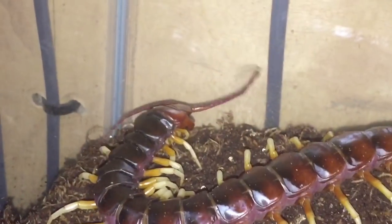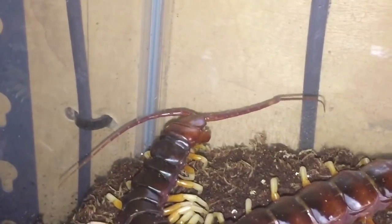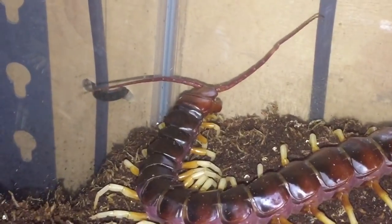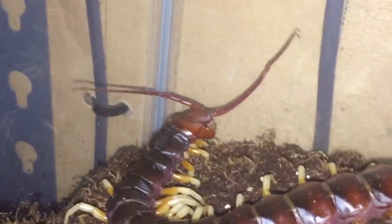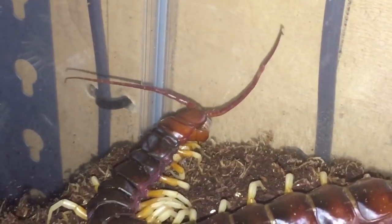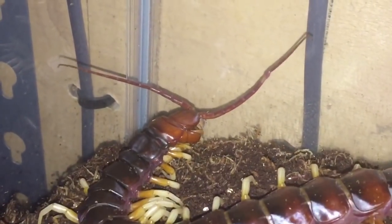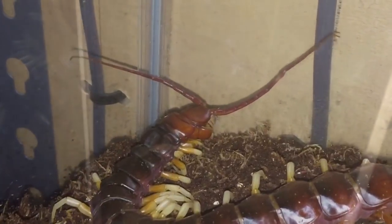Like I said, this is only a distraction method so I can actually take out the water dish. Now the centipede's grabbed its small meal — that's the only food I have available until Sunday when I'm going to get some nice large winged locusts. While the centipede's eating, let's grab the water dish, put my hand in and shake out all the excess substrate.